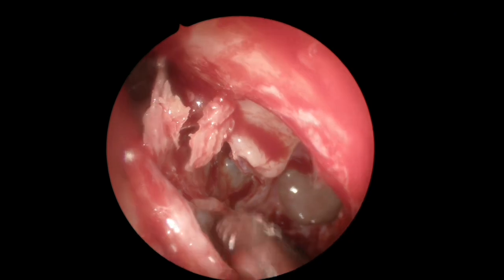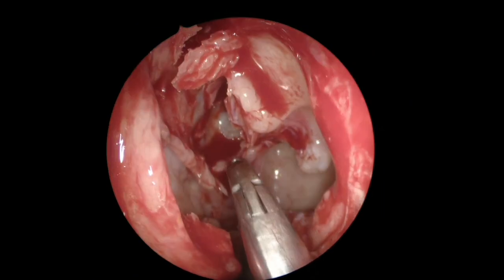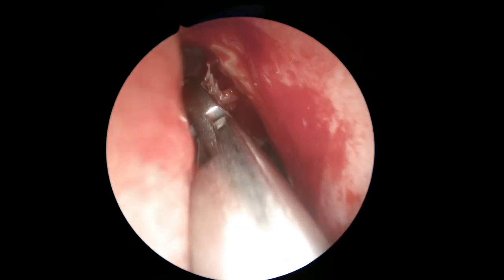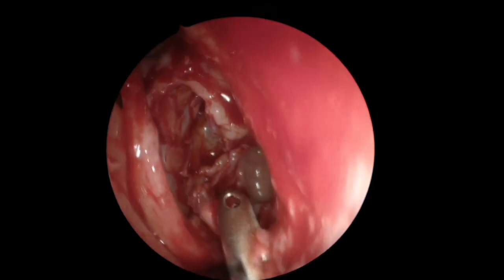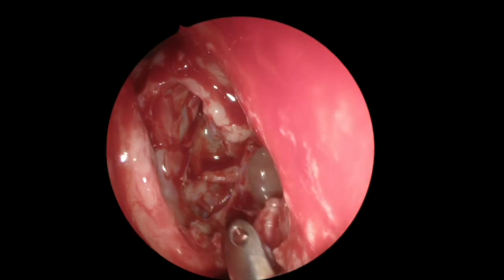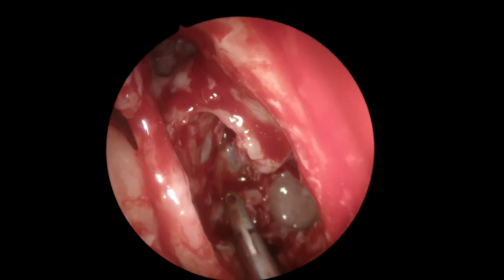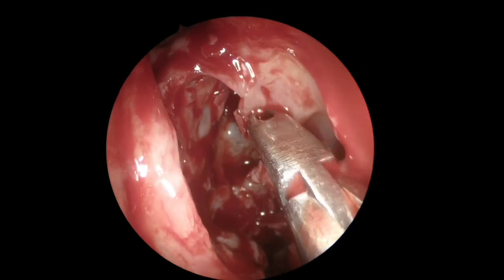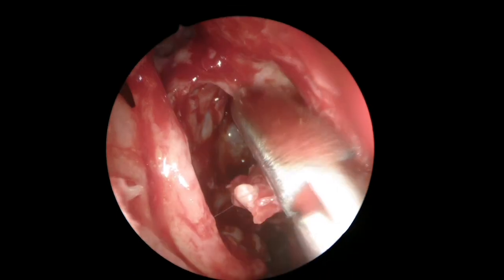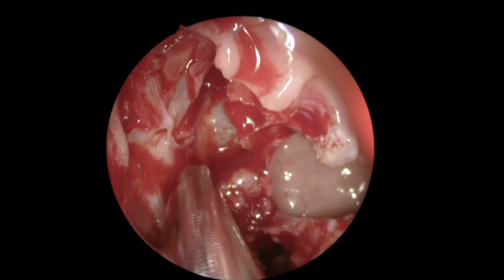I believe we've now opened most of the ethmoidal cells. At the bottom of the image you can see the third lamella — the basal lamella of the middle turbinate — with the descending process mostly at the level of the posterior wall of the maxillary sinus. That's the limit between the anterior and posterior ethmoid complex. Remember that the anterior ethmoid complex has about eight to ten small cells, while the posterior ethmoid complex has three to five larger cells.